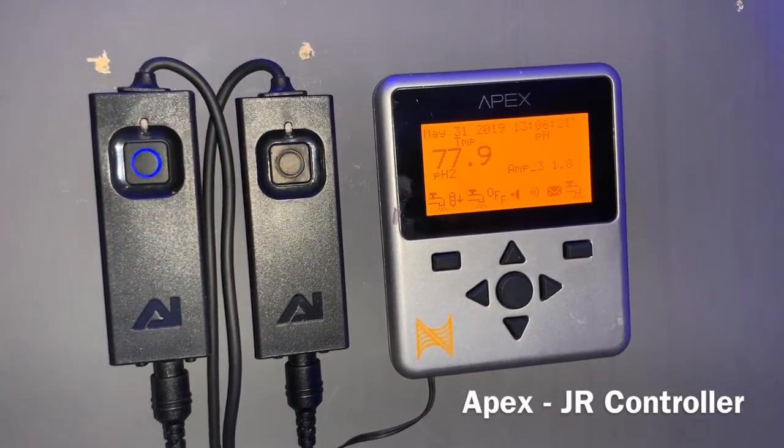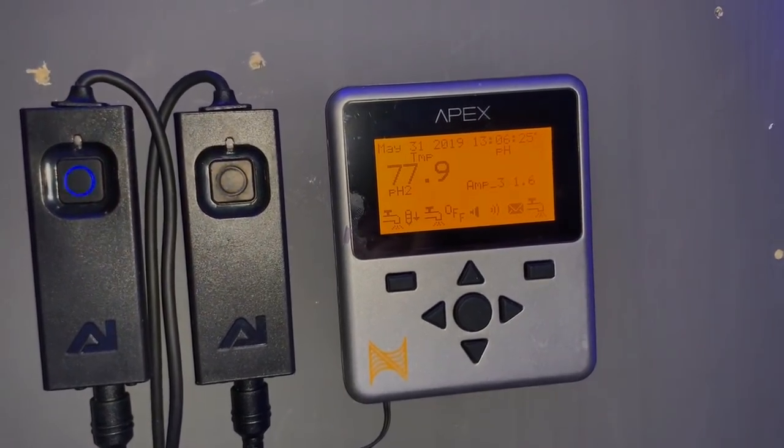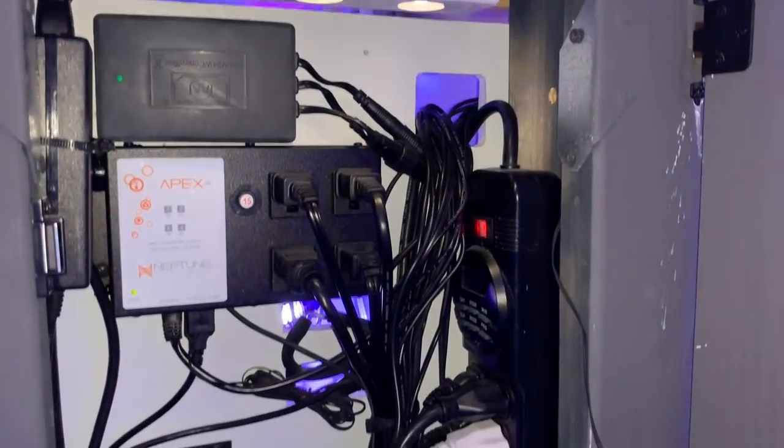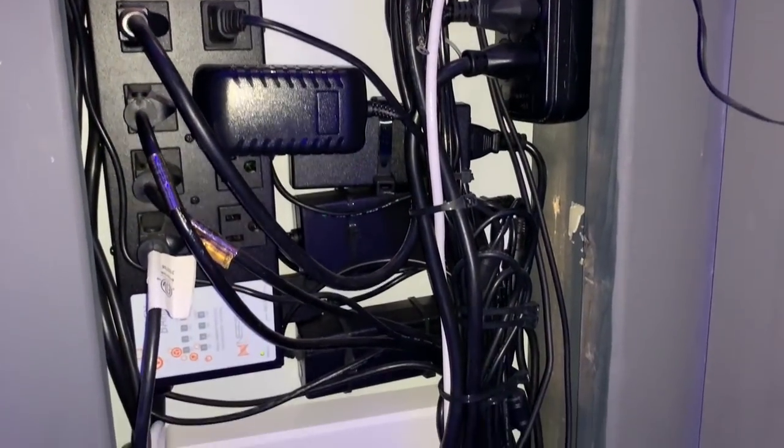All of this is controlled by an Apex Junior. For those not familiar, this is kind of the little brother to the Apex 2016 — it basically does the same thing, it just doesn't have the same number of outputs and outlets or some of the features. But as you can tell, you don't need everything to run a reef tank.